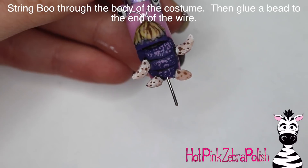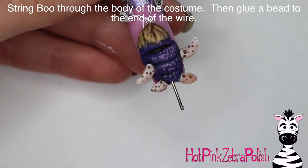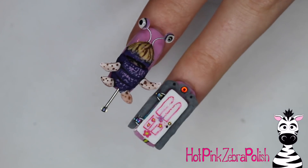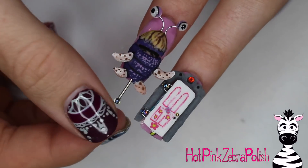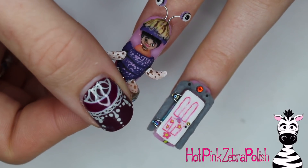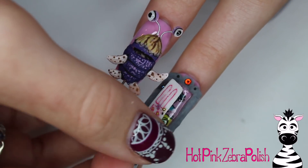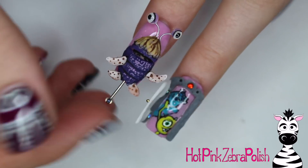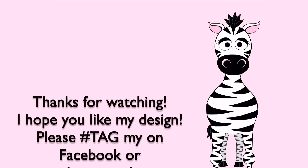Stick that through the nail and glue a bead to the end of your thicker piece of wire so that it can't come out. And that is it! Stay tuned tomorrow - I'll be uploading the other video for Boo's Door. I absolutely love these two and it's making me want to watch Monsters, Inc. again. I hope you guys like these as much as I do. Please share any recreations with me on Facebook or Instagram - I'd love to see them. I will see you on my next video. Bye!